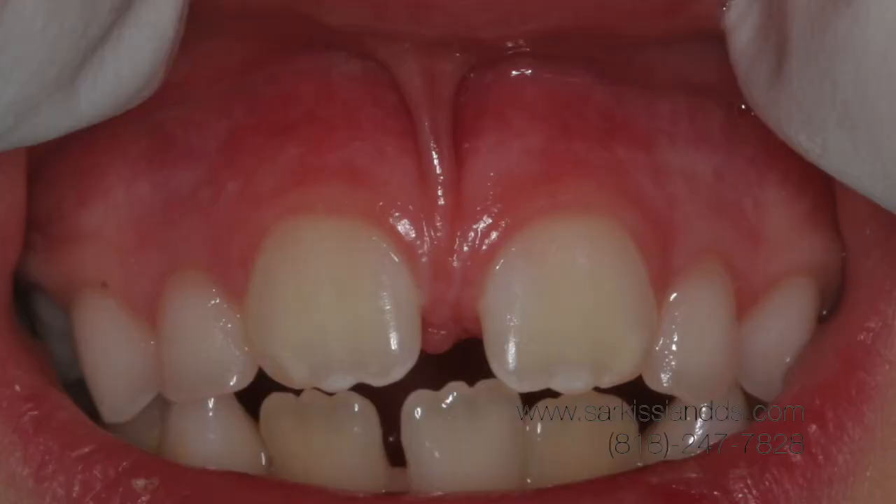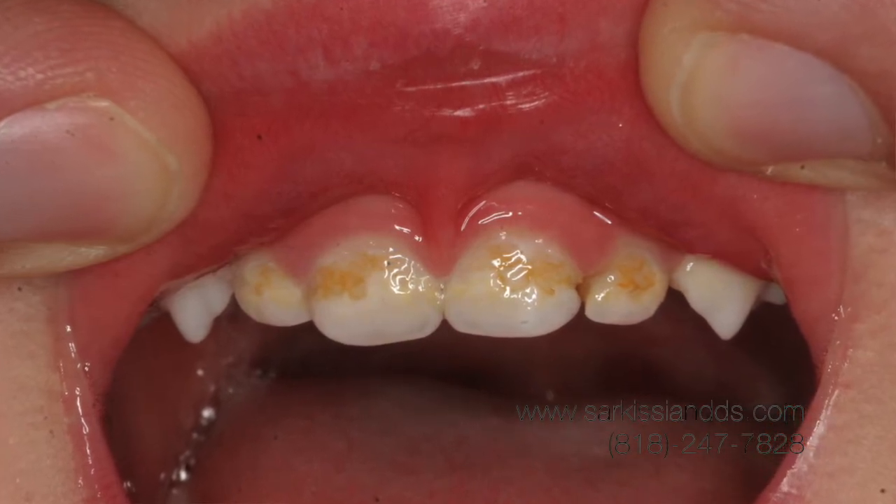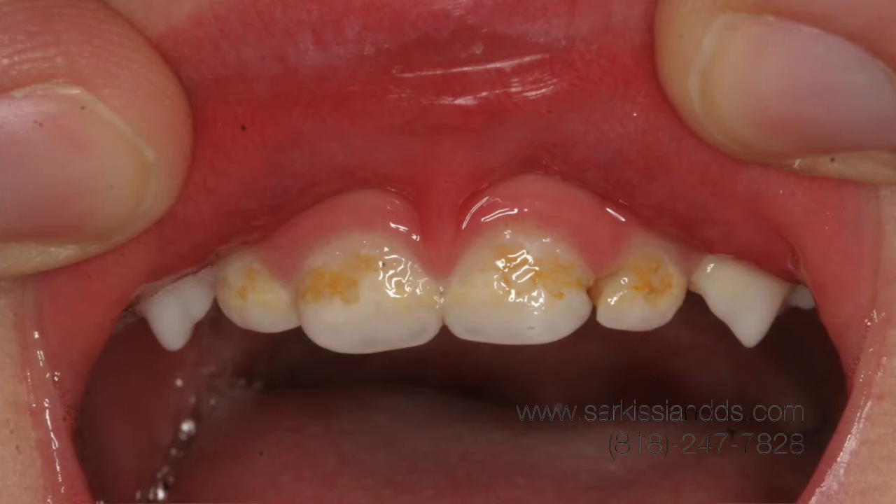A lot of times, this band will prevent proper development of the triangle under the nose. It will also inhibit the lips from moving properly. Most of the time, we hear about it causing a diastema or a gap between permanent upper incisors. There's also some research showing that baby teeth involved with tight phrenum attachments tend to decay faster because it tends to accumulate plaque between the band and the teeth.